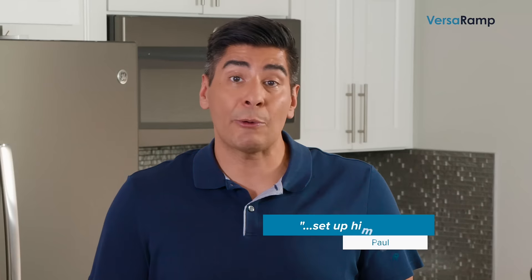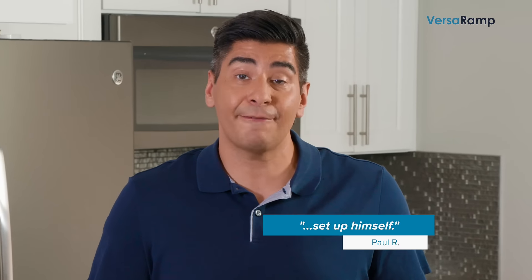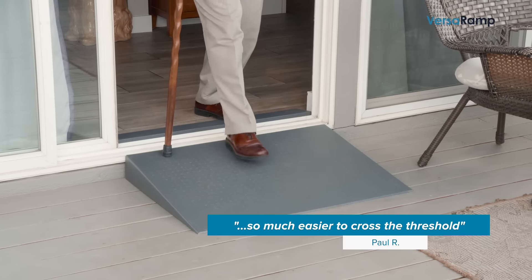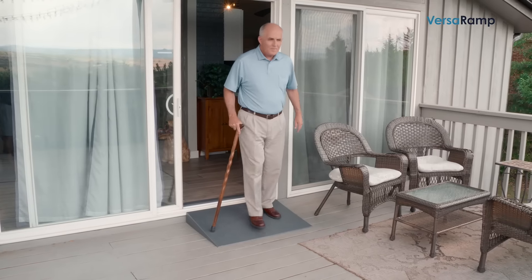I don't live near my dad, and so when I wanted to send a wheelchair ramp to him, I had to find one that he could set up himself. He was able to pull it out of the box and install it in seconds, and it has made it so much easier to cross the threshold onto his back patio.